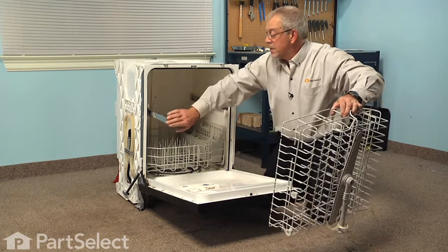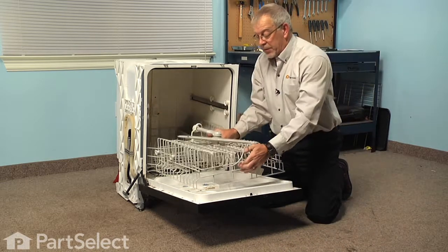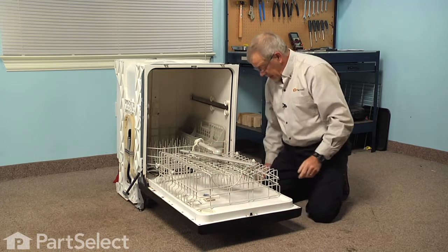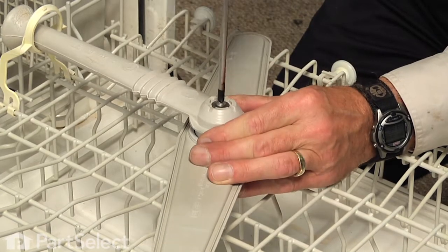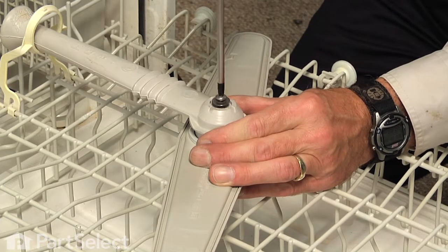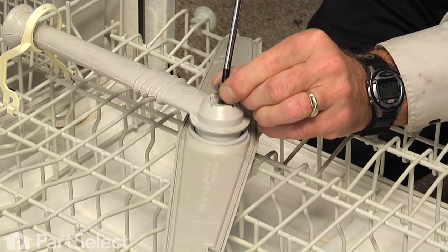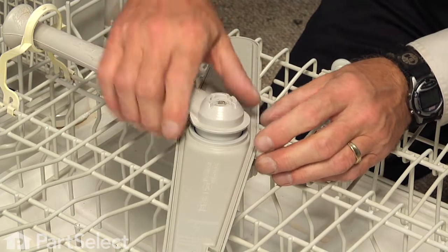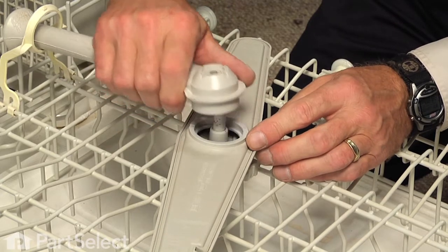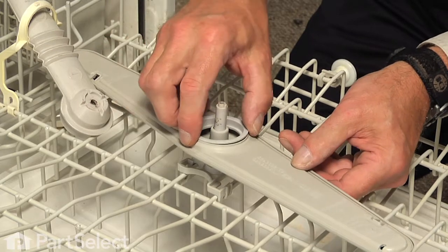We'll set those aside and then we can pull that whole upper rack right out. Push the rails in out of the way and then we can just flip that rack upside down. We'll next remove the Phillips screw that secures the supply tube to the bottom of the spray arm, and you can just lift up on that supply tube, push that out of the way, and remove the old bearing.